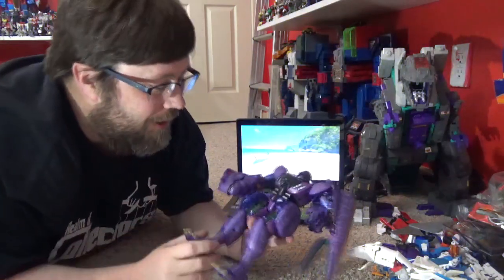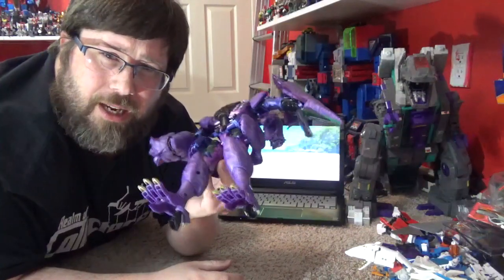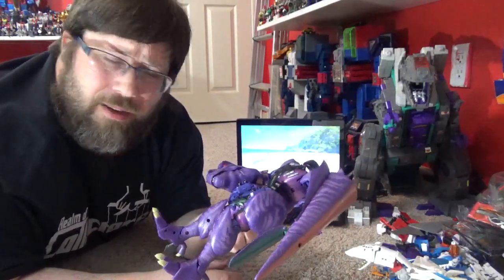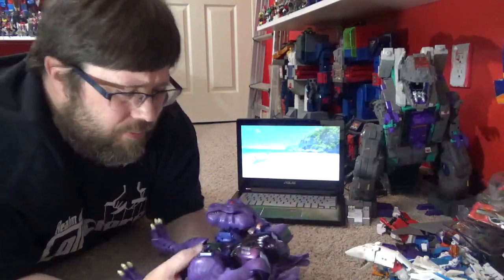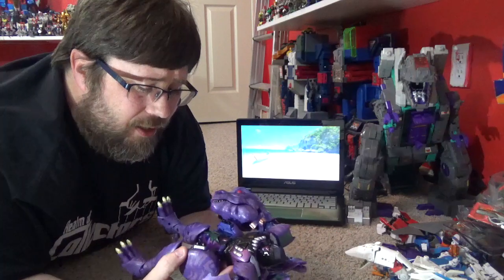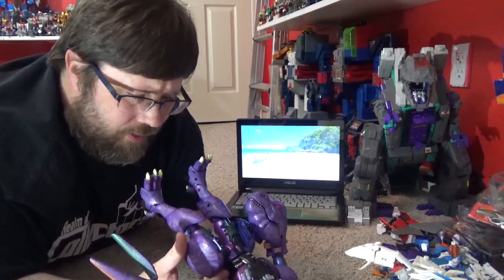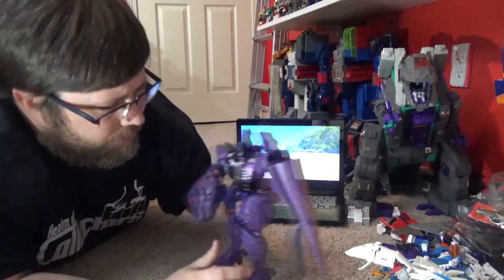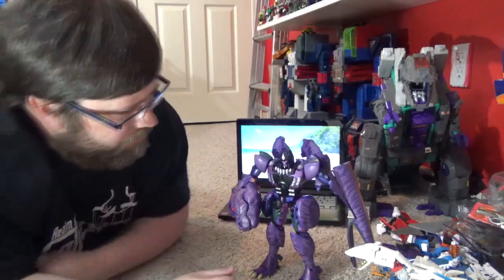I forgot to mention the little crotch area — a couple of people have had theirs broken or stressed out right out of the box. But mine looks really good. It's got that swirly plastic but I don't see any breakage or crackage or anything. Very nice, not bad at all. This is a really good Masterpiece figure.